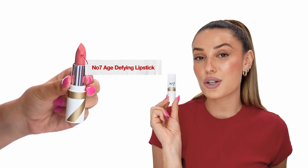Keep the center light because it's going to make it look like the lip is coming forward. That color is so pretty on its own but we're actually going to add a lipstick over top. This is the No. 7 Raspberry Sherbert Age Defying Lipstick, and this lipstick is infused with hyaluronic acid so it's going to help hydrate your lips while you wear it.